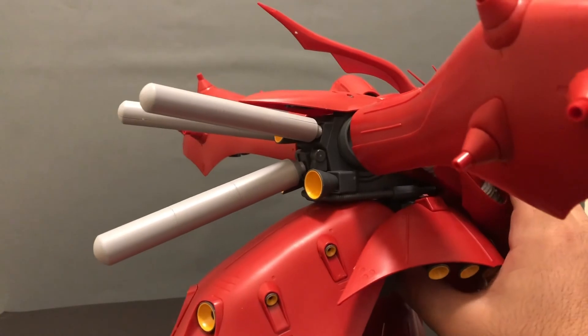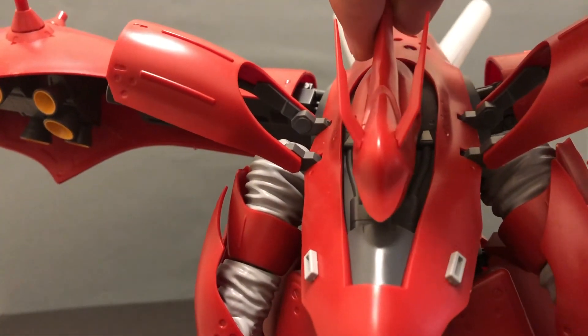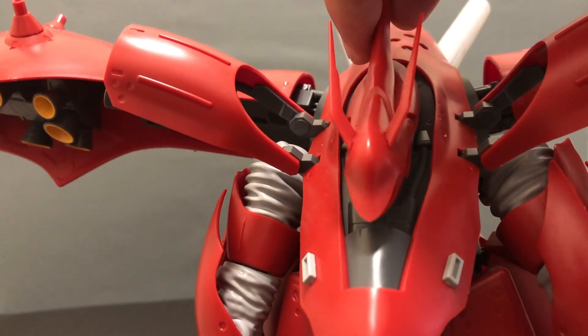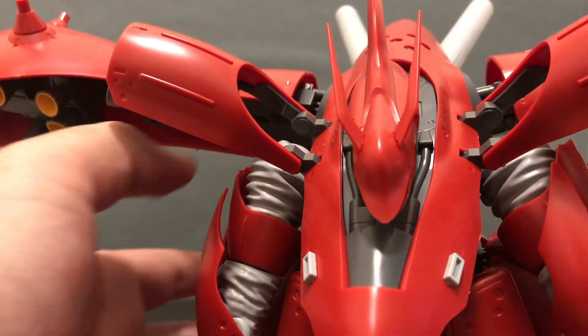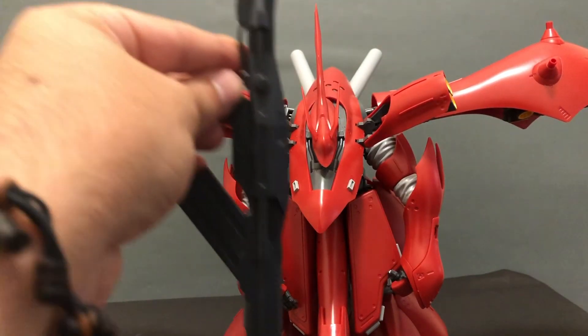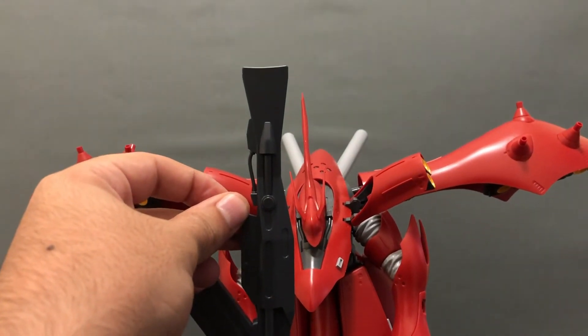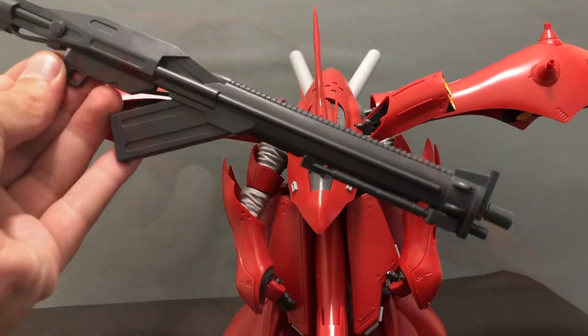The thruster units on the back do not move in any way. When it comes to the head, this is probably the most severely limited of all the articulation — you get a little bit of movement but there's really no up, down, or side to side. The accessories are massive and the model struggles to hold them up. If you take a look at this gun, it's actually larger than the model itself — if you can believe that.